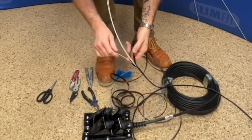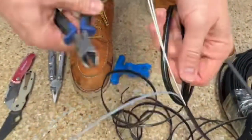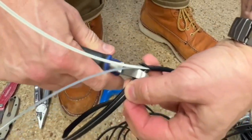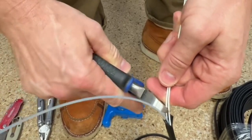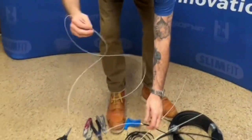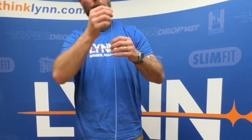And once I'm there, I will take the angled cutters, cut off the jacket, other side of the jacket, cut off the strength members. And here I'm left with the tube with the four fibers.